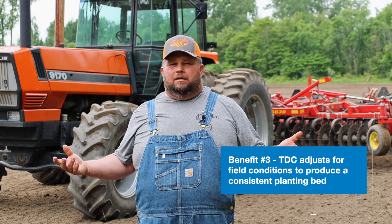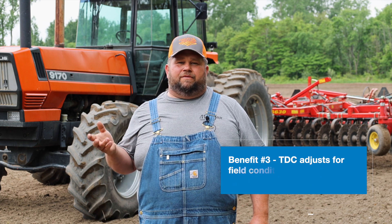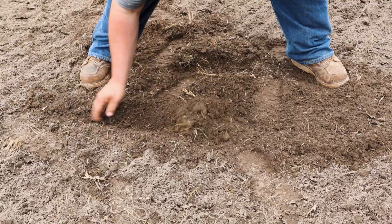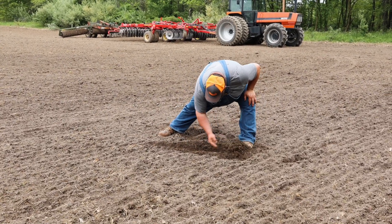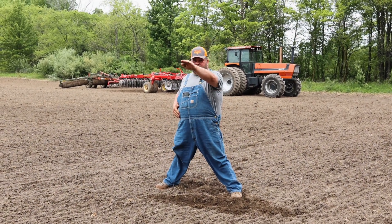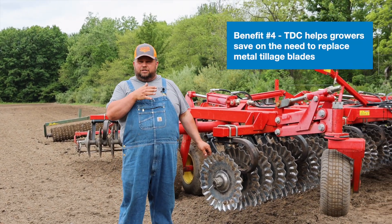Sometimes when you set a tool up, you tend to set it for your heavier ground, and then when you go through the sand it'll go way deep. I liked it for the fact that it would pick the tool up through the sand, and then in the heavy ground it pushed the tool down. You come down here, pull the dirt away — all the way across you're about two and a half to three inches deep, all the way across. You don't have ripples going through the field; it just maintains that nice, perfect depth.